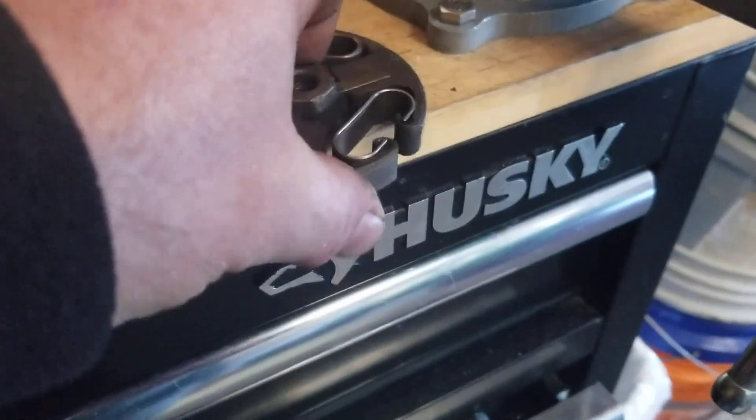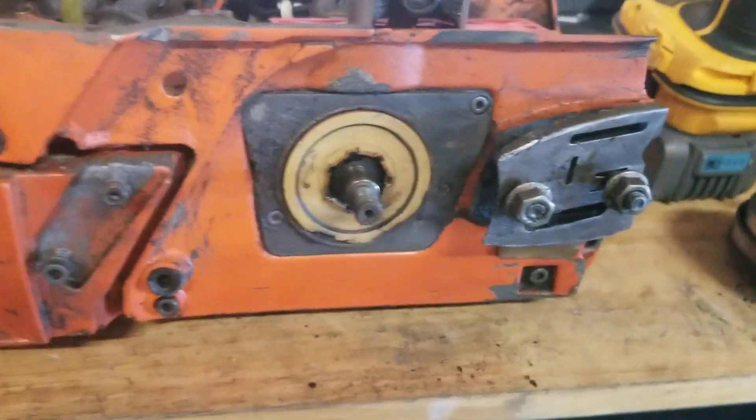Bearing looks good. Clutch looks good. We can save this. I'll clean these up and put those in a little bin, put it off to the side.